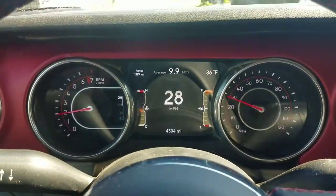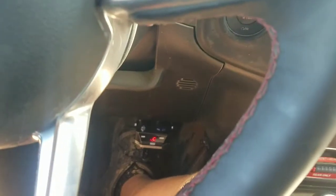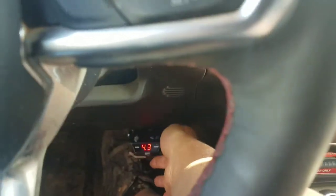This is pulling a trailer with a brake controller on. If I touch the brake normally, you can see it's going to engage. If I touch the brake and manually engage it, the numbers come up.